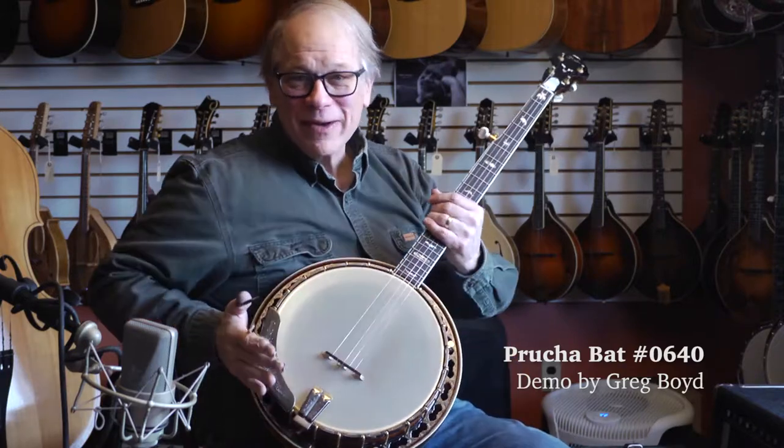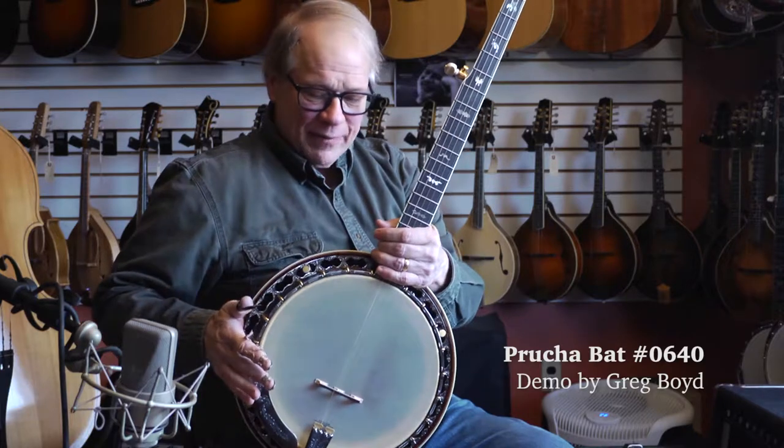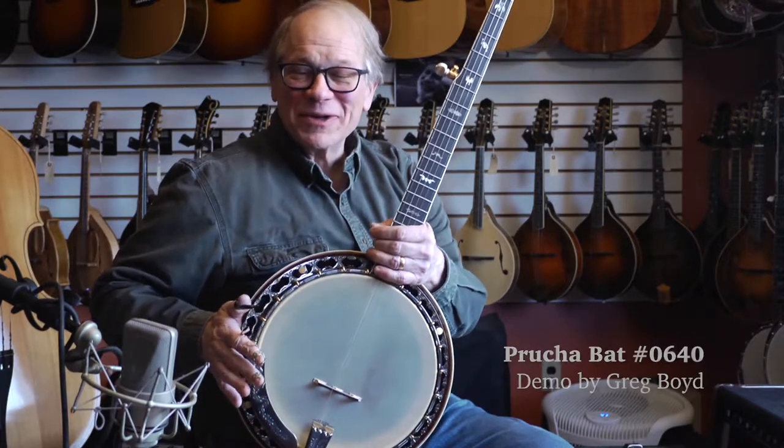Hi, I'm Greg Boyd and I'm here at the House of Fine Instruments. I've got some nice Prukas to show.